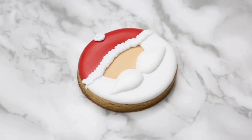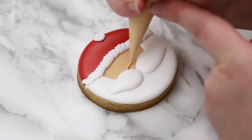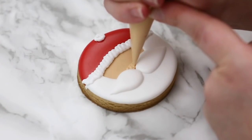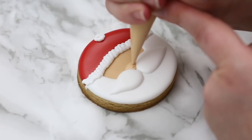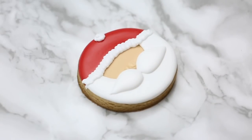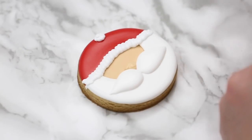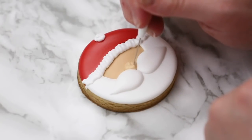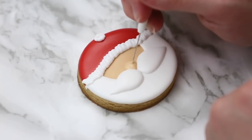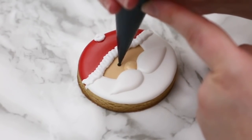Then I'm going to add his nose at the top of the mustache — at this point the mustache is crusted over and dry enough. With my thick outline consistency I'm just filling that nose up like a big dot. When you look at this cookie from the side it's elevated — you see a nice thick layer of icing. Squeeze in one spot really hard, add that icing, then go in with your scribe and it should smooth out pretty nicely. Then I'll add his eyes with black icing — just a little dot, a little bit of pressure — and that's your Santa cookie.